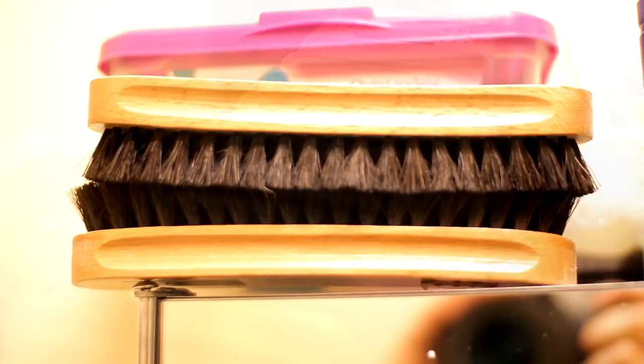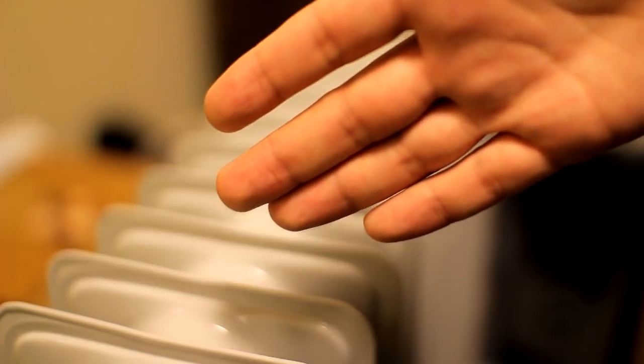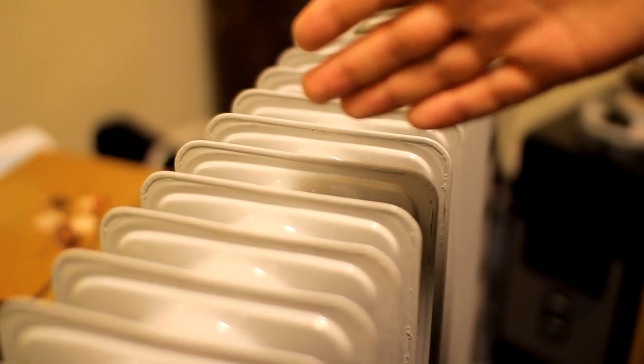The quality of the bokeh is also very nice and smooth. Here, my radiator will help you see the narrow depth of field at f1.4 — it's much better than any kit lens.